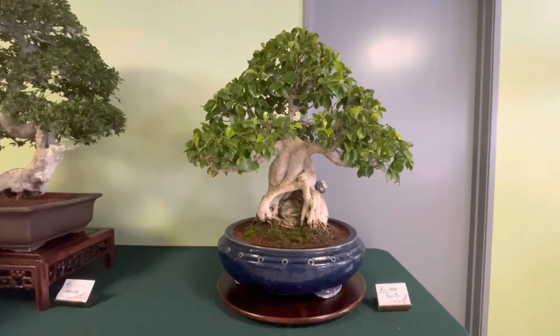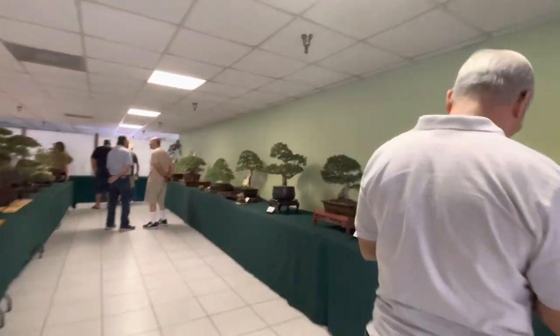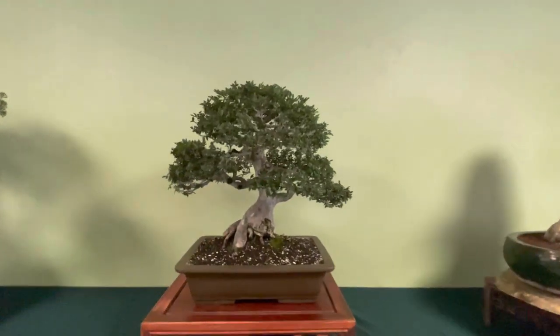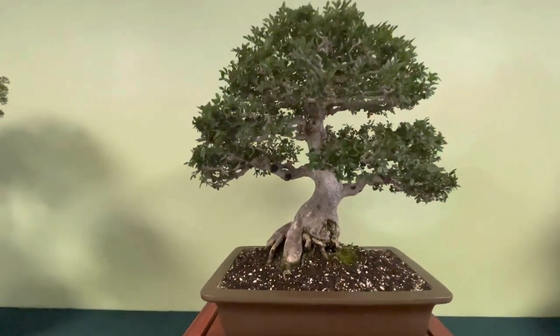Nice chunky looking, nice ficus. Nice pot. There's a nice Chinese elm. Nice ramification on that one.